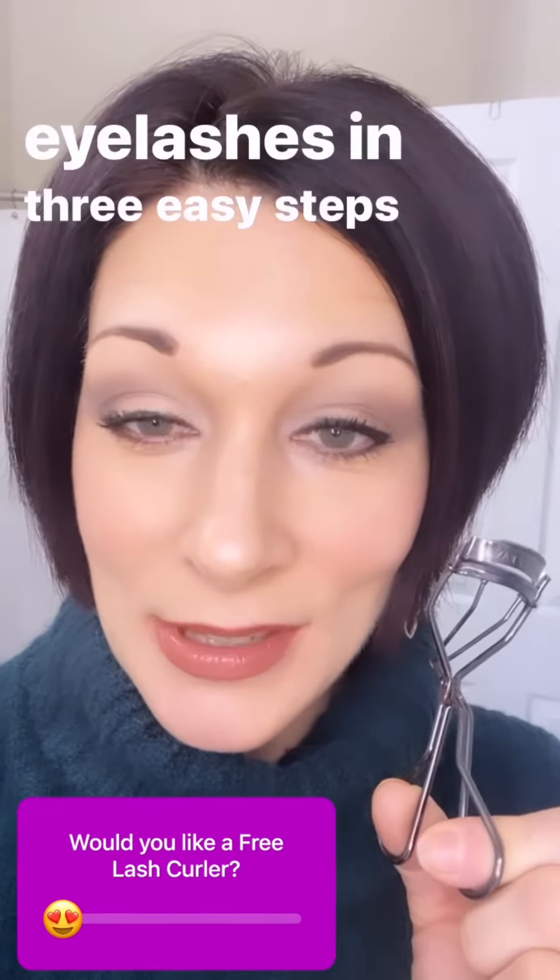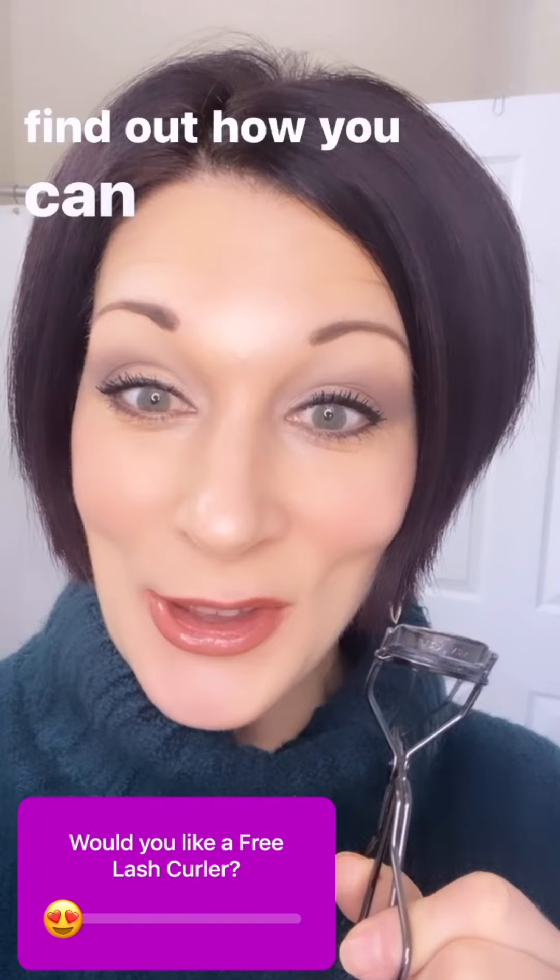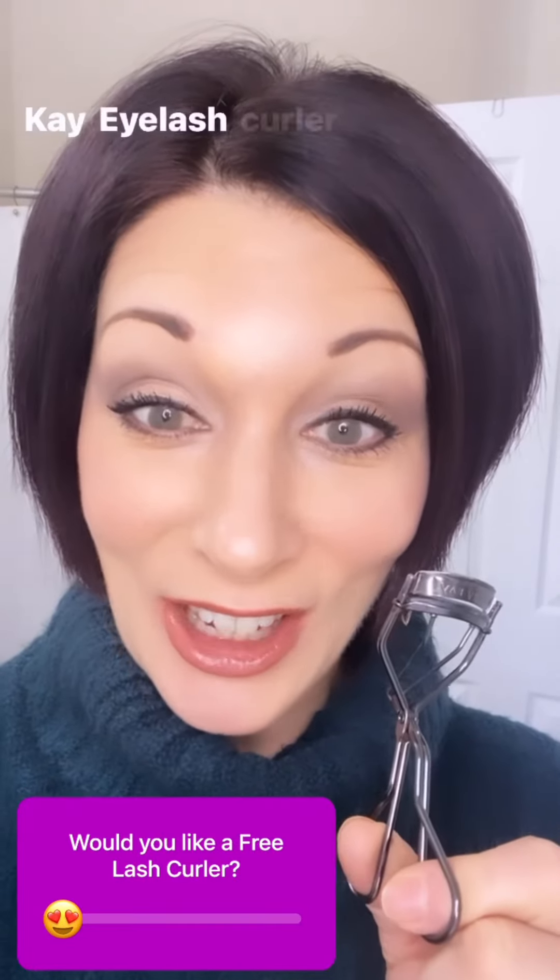Direct message me to find out how you can get your own Mary Kay eyelash curler for free.